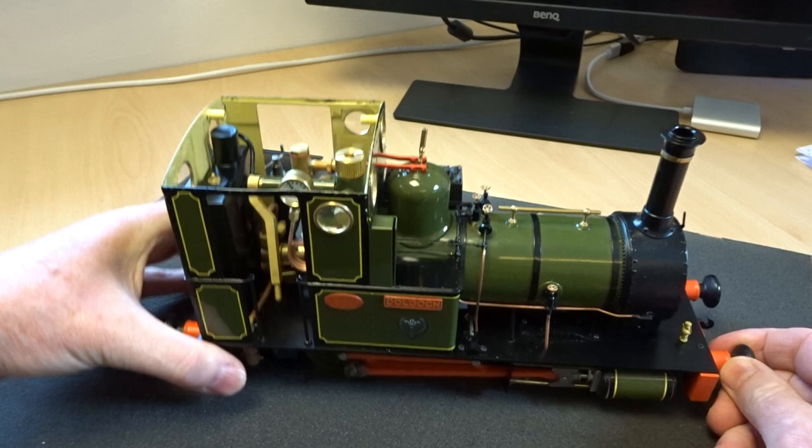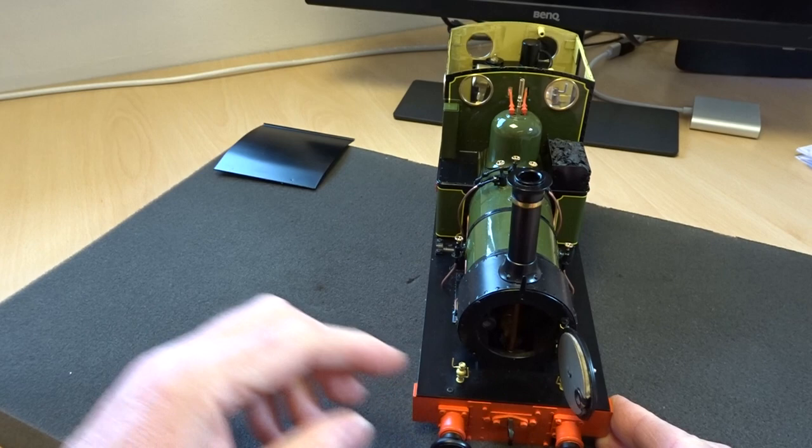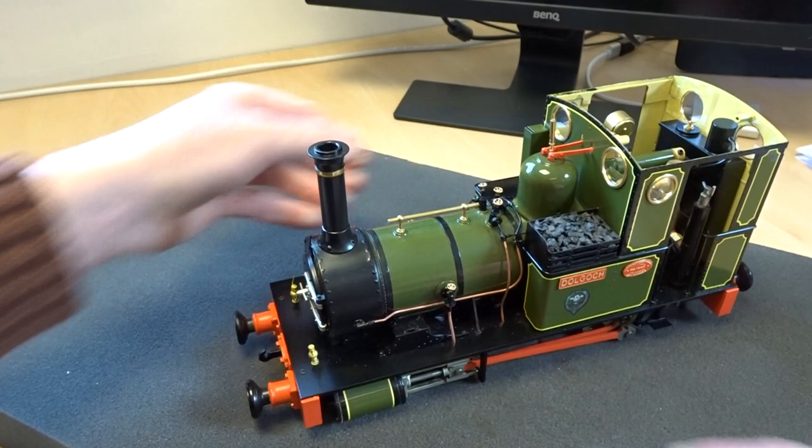The locomotive is supplied with some additional detail: the balance levers and the whistle come in a separate pack and can be fitted by the owner. Smokebox door — usual arrangement, solid earth magnet, very easy to latch.